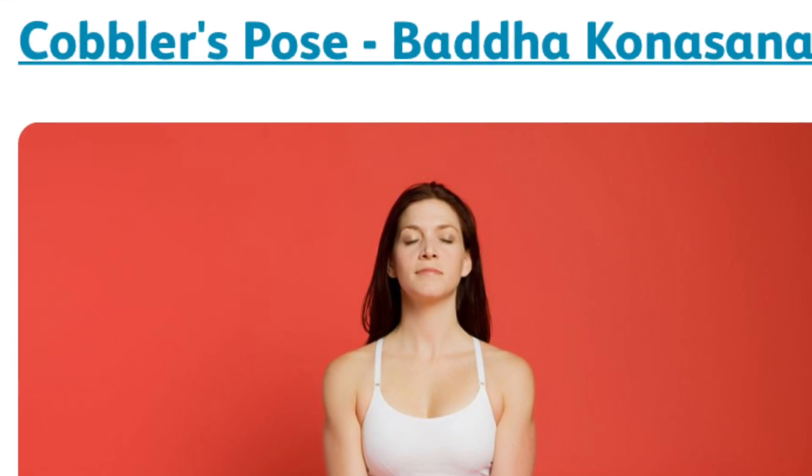The first yoga we are going to do is Baddha Konasana. Baddha Konasana is specifically designed to do during the menstrual time. This helps relax your muscles. Now slowly bring your legs to this posture. The two feet should touch each other and then slowly bend and touch your feet. Try to make your legs as flat as possible so that they touch the surface.